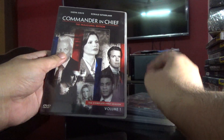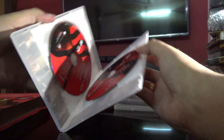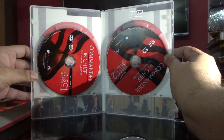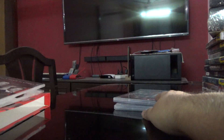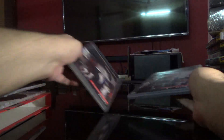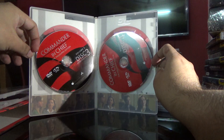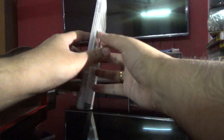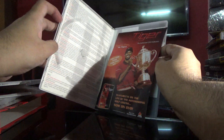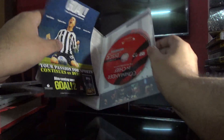That's the first volume, which has two discs. That's the second, and that's the third. The second one also has two discs, and here is the third one, which has one disc.